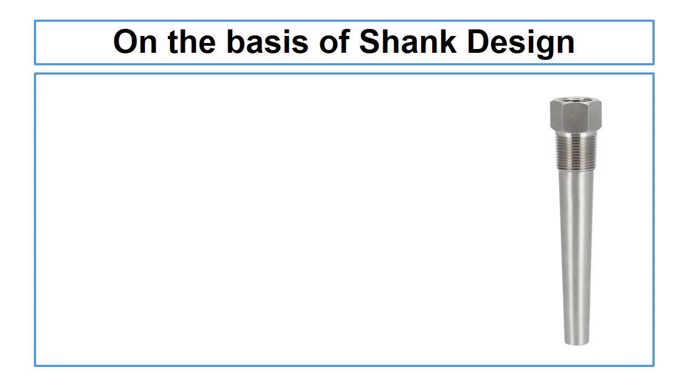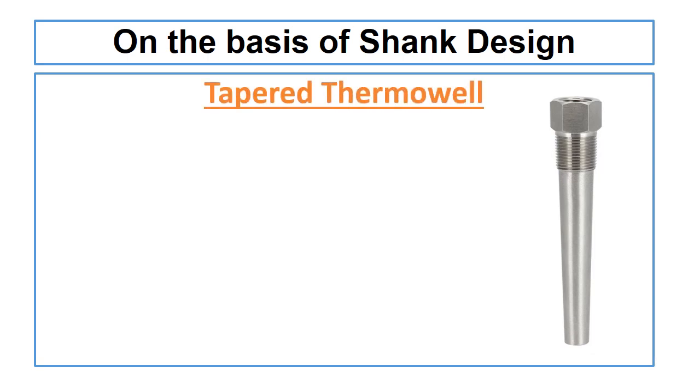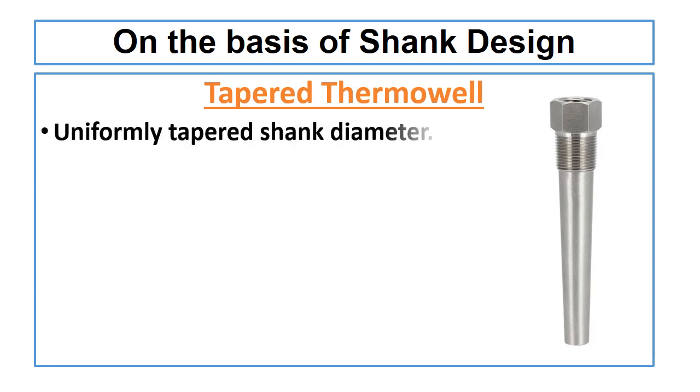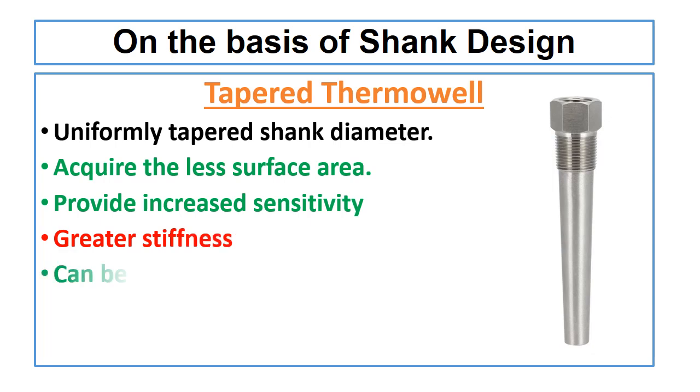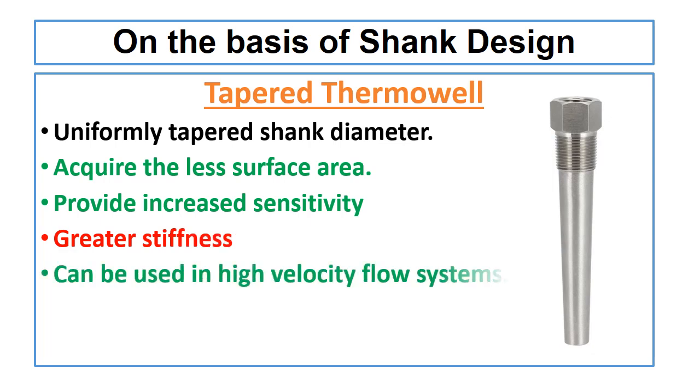The next thermowell is the tapered thermowell. Tapered thermowell has a uniformly tapered shank diameter from root to tip. Tapered shank thermowell acquires less surface area. They provide increased sensitivity but with greater stiffness, and they can be used in high velocity flow systems.